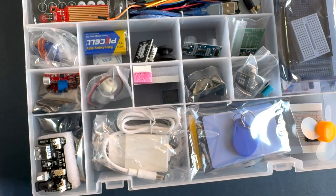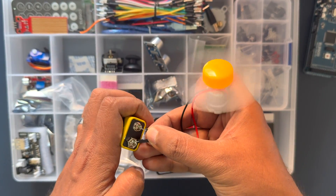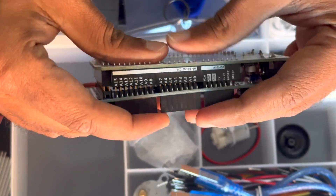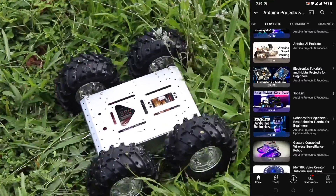Hello guys, today we are looking into a complete and advanced starter set designed for Arduino Mega 2560. Whether you are a beginner exploring the world of electronics or an advanced user looking for a versatile kit, this one is for you. So let's dive into the details.